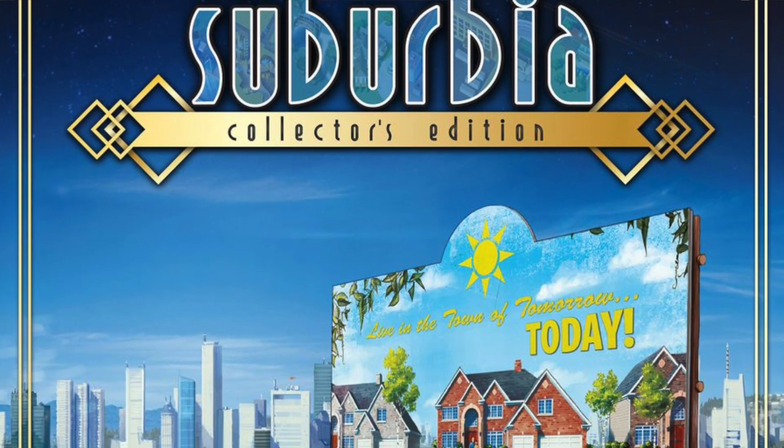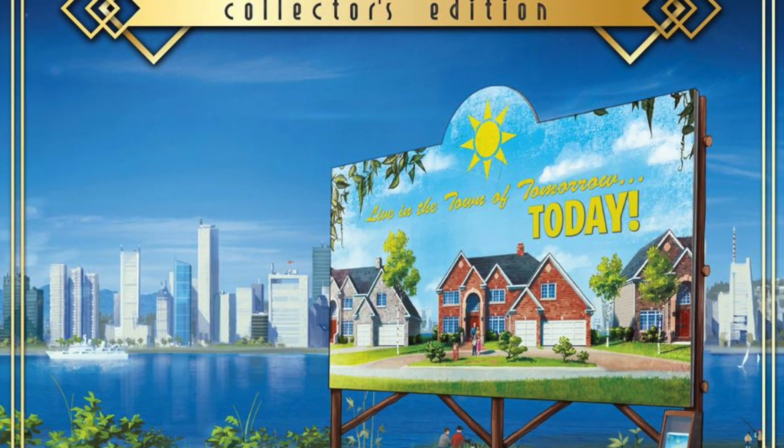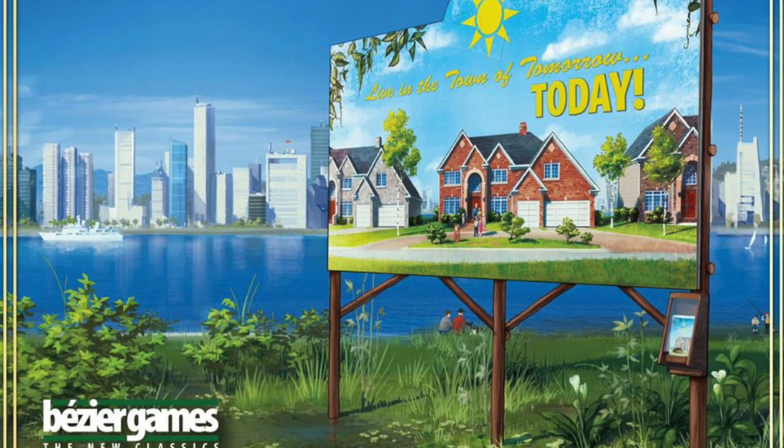Today we're going to be looking at a special version of Suburbia called Suburbia Collector's Edition from Bézier Games. This is a new edition which has tons of stuff in it, lots of new artwork, new everything. Let me just show you everything that's in the box, and then how the game's played, and I'll see you on the other side.